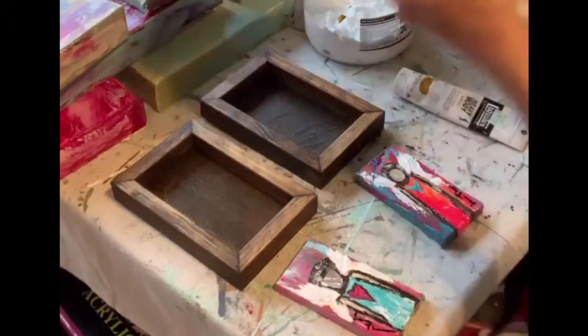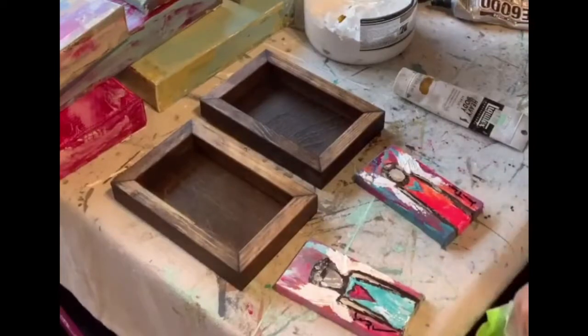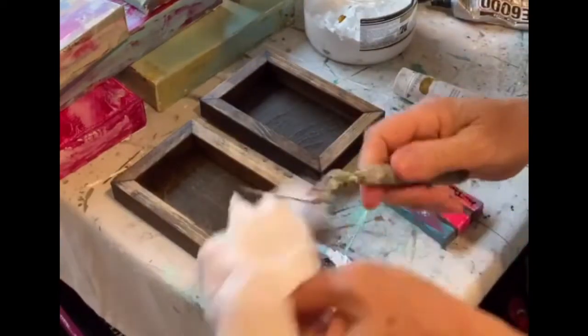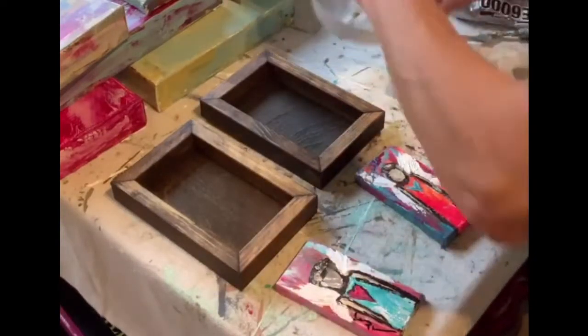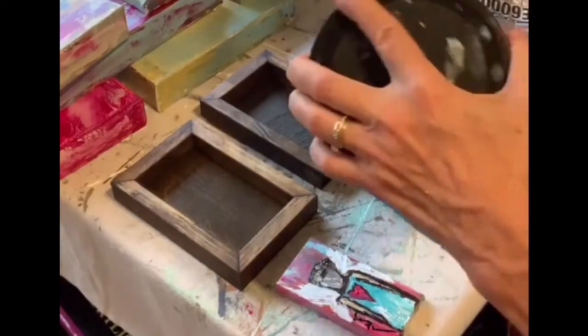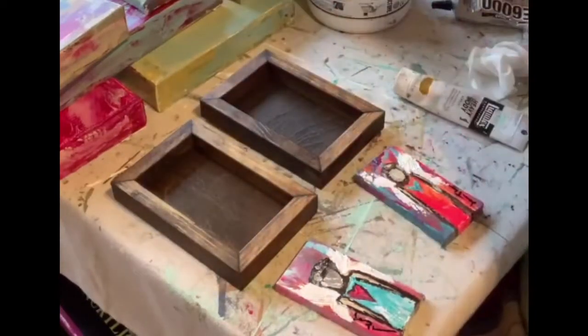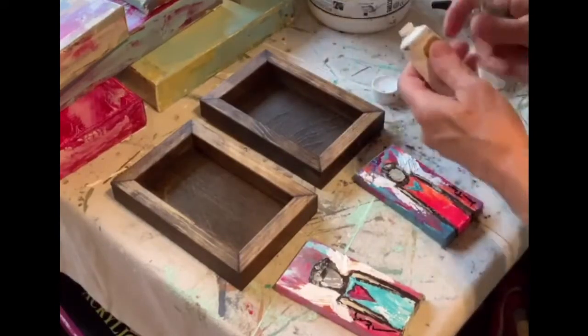Another tool y'all really love are baby wipes. They just clean things quickly — clean off that palette knife. Cover this up because you don't want to let this dry out or it will get very thick.